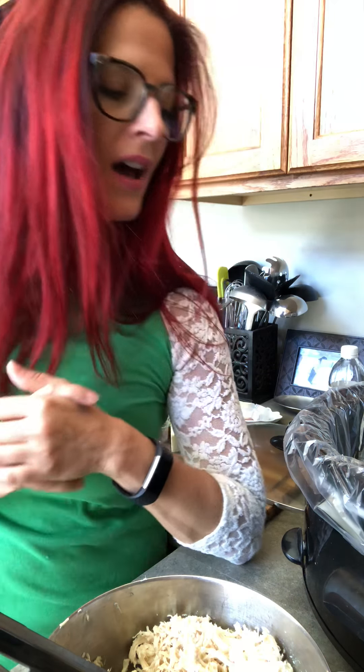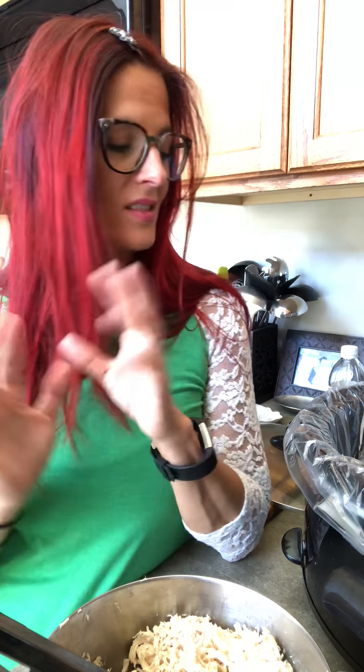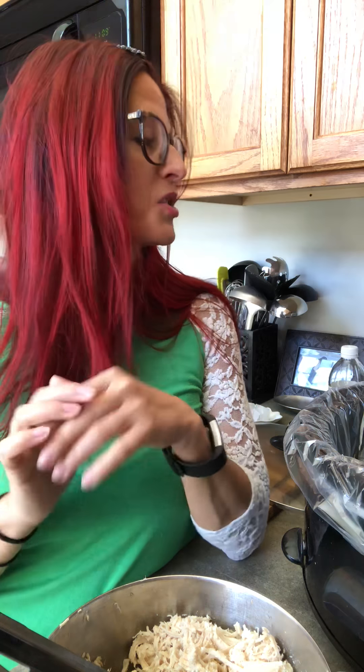I don't have an Instapot yet and I have no apologies for it — I just haven't done it. It took me forever to get a KitchenAid; I used to mix all my cookies and everything by hand. Crockpot chicken: we love it, but we hate it, right?